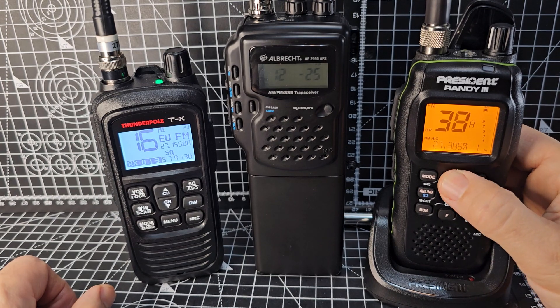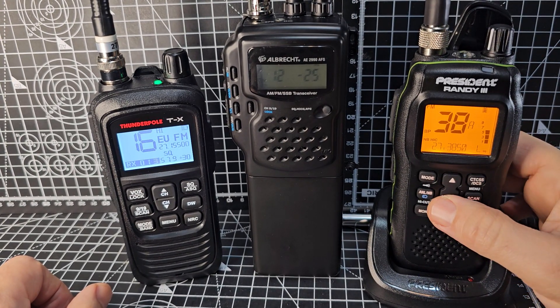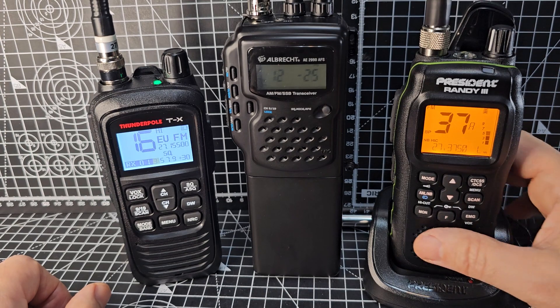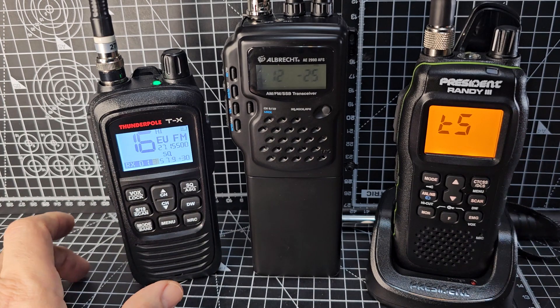The President Randy 3 is looked at as one of the best CB handhelds ever, but again it's AM and FM, and to modify this you've got to take it apart. There are five screws at the back, the front comes off, and you cut two little white wires — and you can modify it — but it doesn't cover the bands that these two cover.